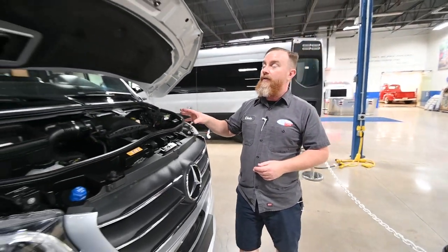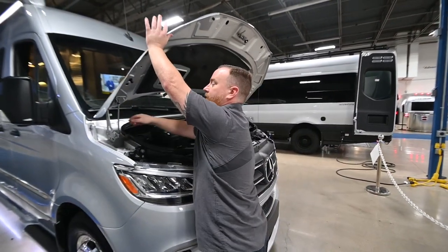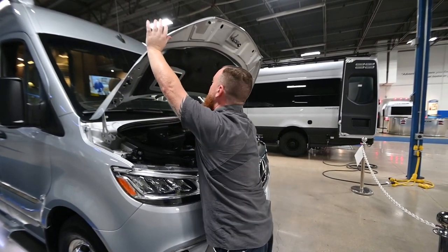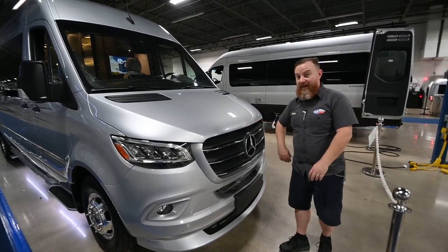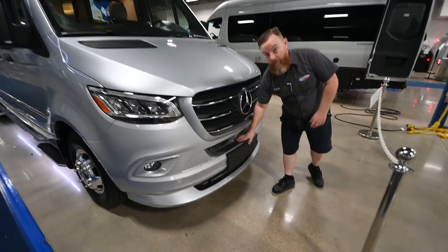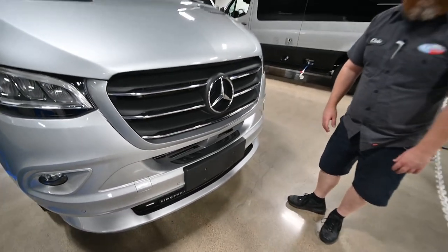When you go to close the hood, don't just grab it and pull it down — you'll end up bending this rod. Lift it up, return the rod to its little keeper, and then let it slam down just a little bit so it's actually latched. Down here on the bumper, you're going to find a little spot where you can step on it if you need to wash the window or change the windshield wipers.